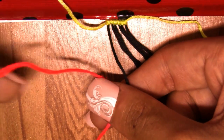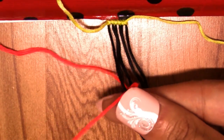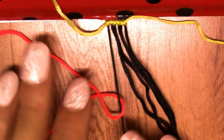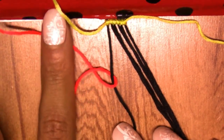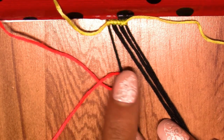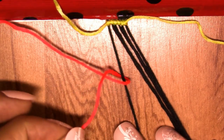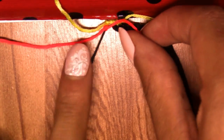You grab the whole string and make two half knots — one forward knot. See, it goes over the string, then under, and it has to end up over the string again. Then you make another knot and pull — and there you go. Then continue with the forward knots across all the base strings.